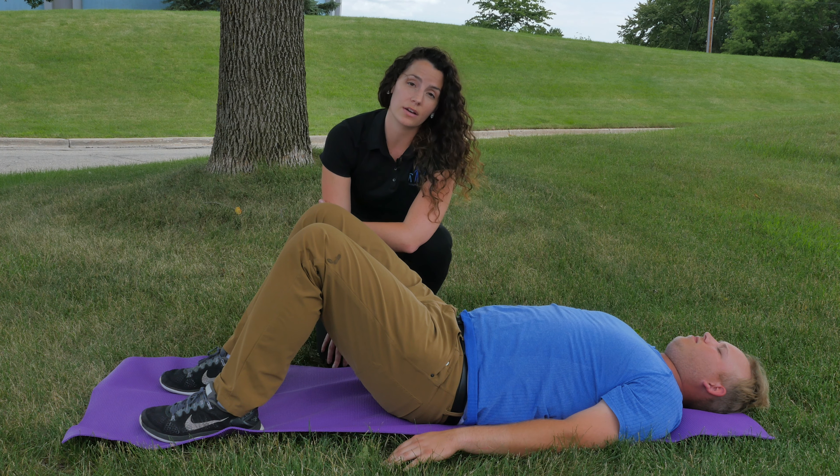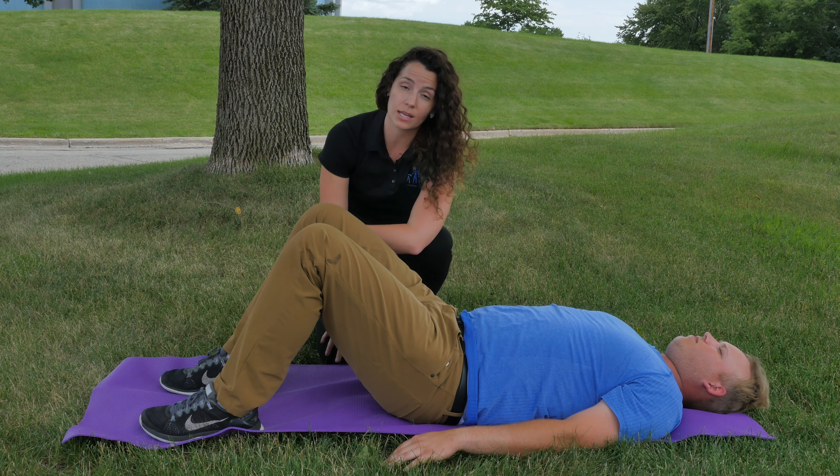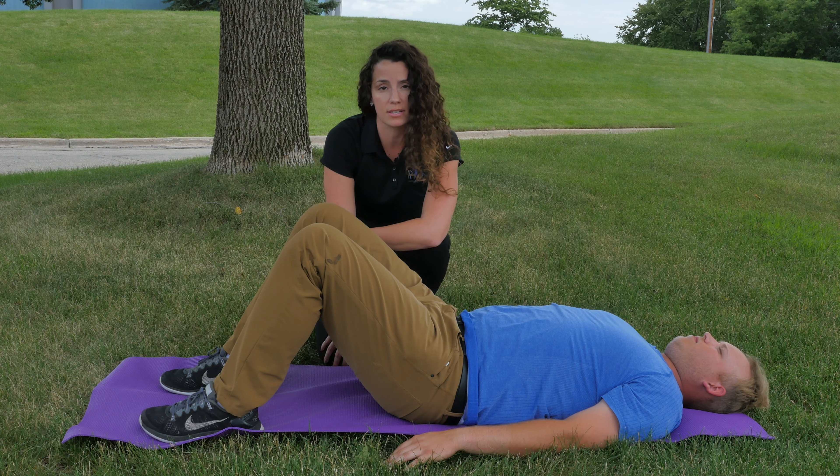This exercise is especially a very good one to do at home if you're having some acute lower back pain. It helps take pressure off of your lower back and engages that core to help protect any injuries that you might have.